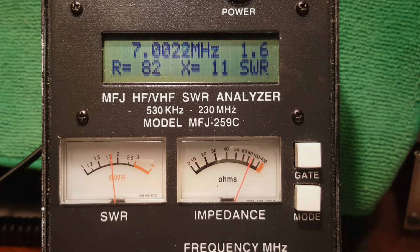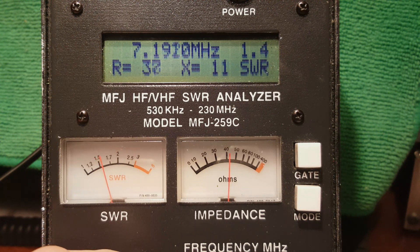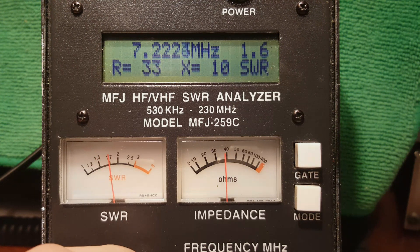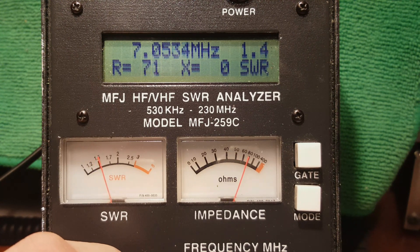I'm happy with where the resonant frequency is. I can operate up into the phone band — as an Extra class, probably around 7.125 to 7.200 MHz — and my standing wave ratio is great. I don't even need to run the internal tuner, and I rarely have to.